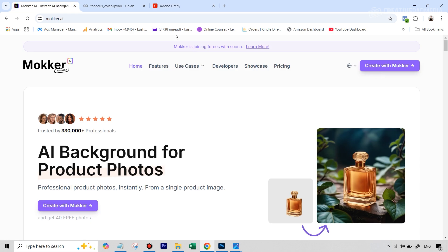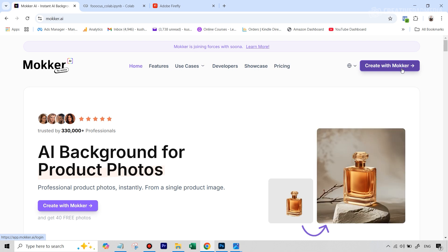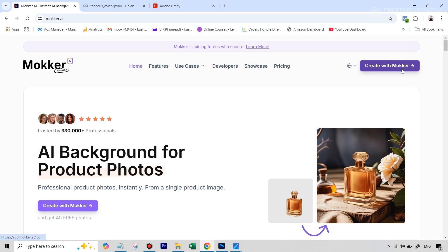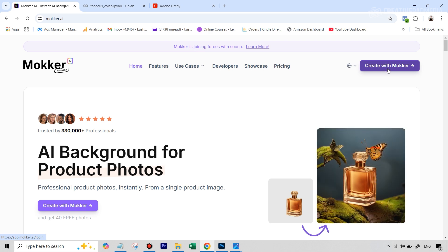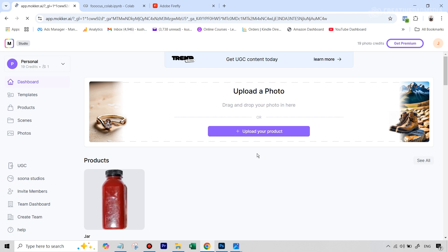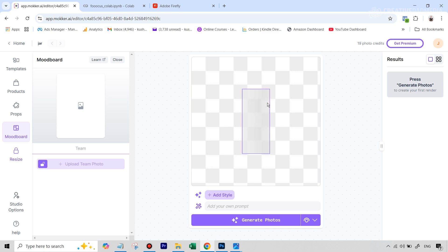Now let's move on to Mocker — the link is in the description. Create your account and you get 20 free credits to start. It's very reliable so you'll likely only consume one credit per generation. Once your account is set up, upload your product photograph. It takes a while to analyze and suggest templates, but usually the recommendations aren't great, so just hit Skip. You'll then be redirected to the Mocker main dashboard with the canvas where you can start visualizing your product shot.